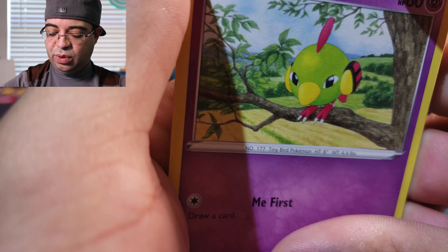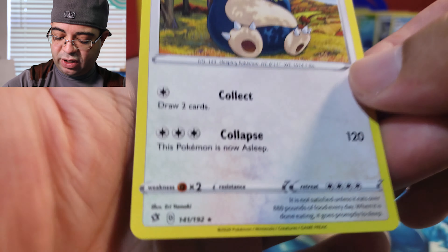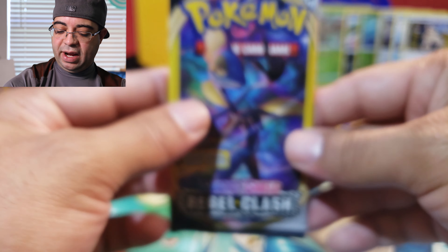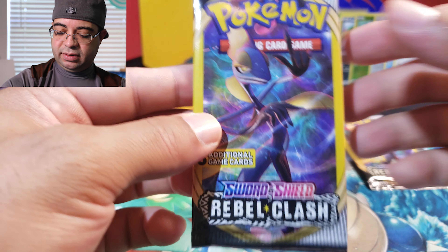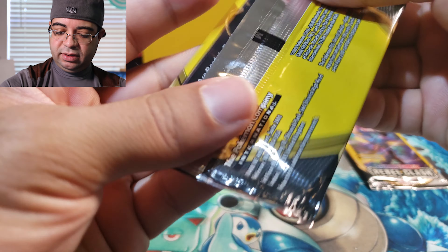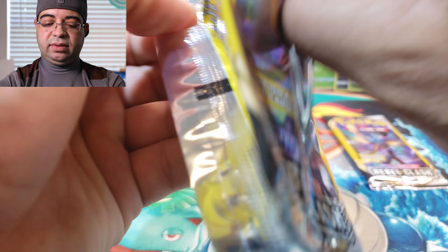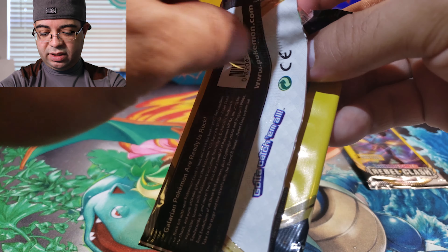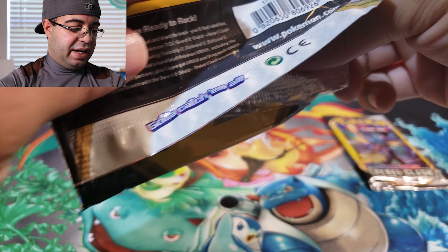There he is — Snorlax — and this is a rare. Going to go ahead and set that one right there. Next pack — focus is a little out of place.